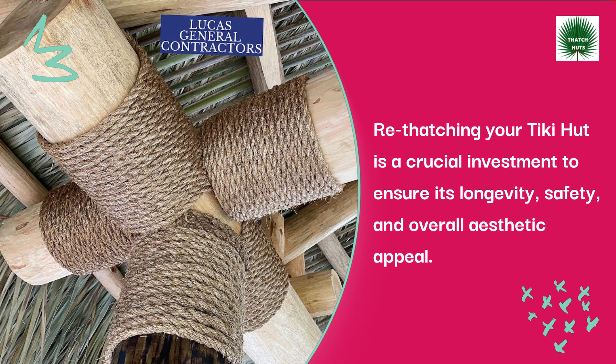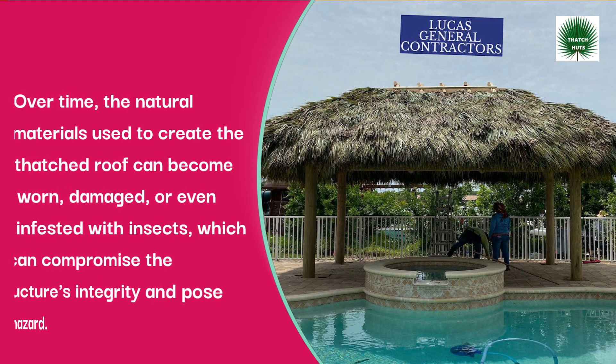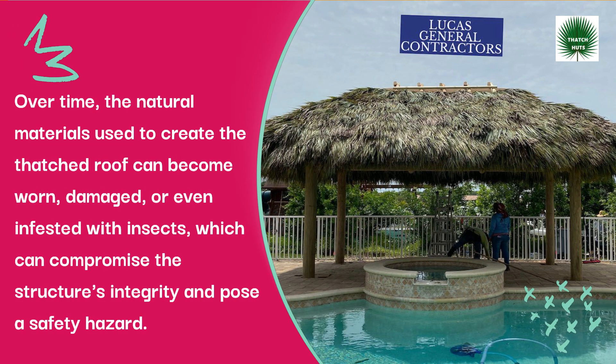Re-thatching your tiki hut is a crucial investment to ensure its longevity, safety, and overall aesthetic appeal. Over time, the natural materials used to create the thatched roof can become more damaged, or even infested with insects, which can compromise the structure's integrity and pose a safety hazard.